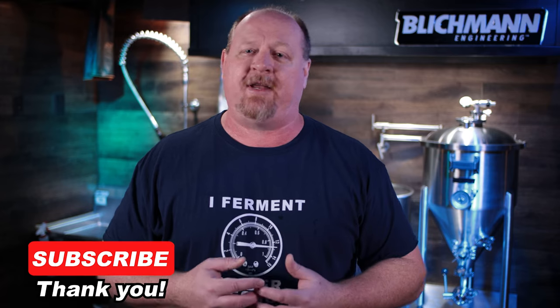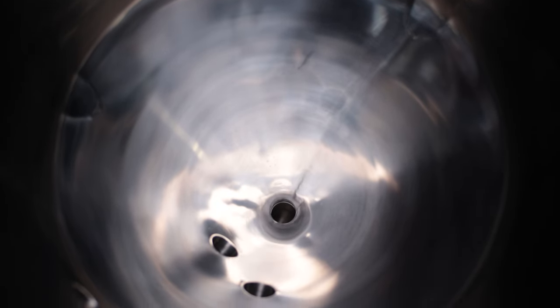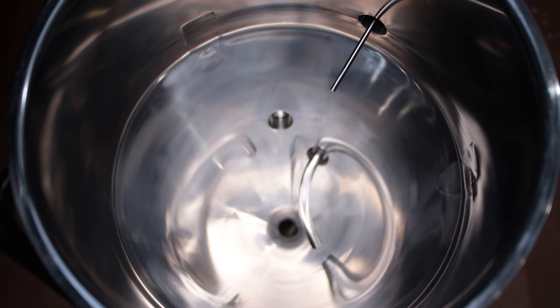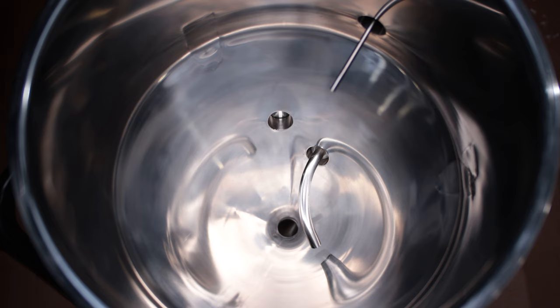Be sure to subscribe so you can catch all the details on the accessories — I'm going to do a complete in-depth video on all of them. The inside is polished and you can see all three of the ports in the sides of the fermenter. I've also got a shot with the racking arm and thermometer installed so you can see how deep those go into the system.